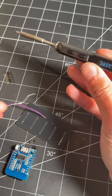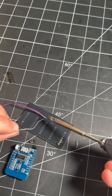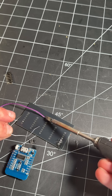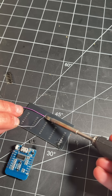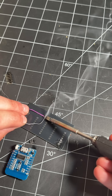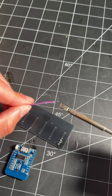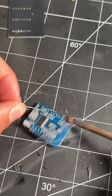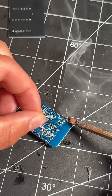Now we're going to do something called tinning the surfaces. What we're going to be doing is melting solder onto both the surfaces before we combine them together. We hold the soldering iron onto our surface to heat it up before we even touch it with the solder. Once it's hot, after about one or two seconds, we feed solder into it — that will apply solder to our component. Now we do the same thing on our circuit board: we heat it up, wait a second until it's hot, and then feed the solder in.